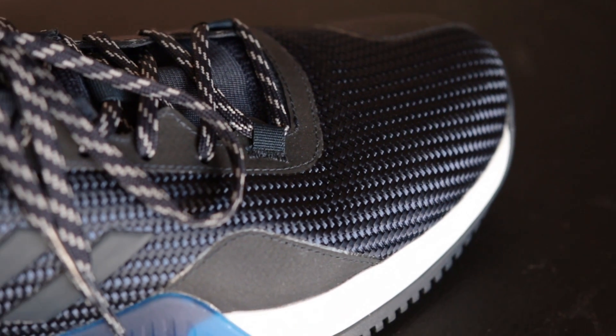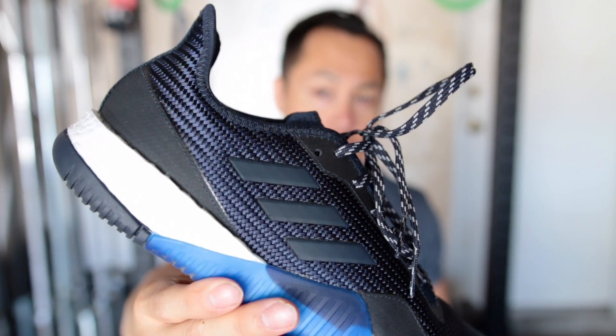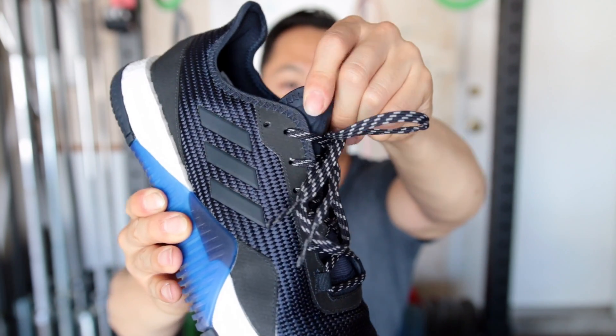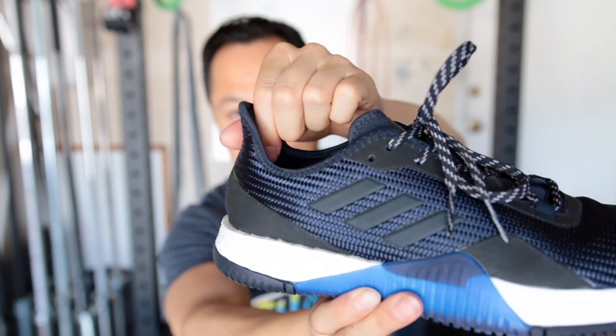The laces are flat laces and they feel pretty high quality — they stay tied pretty well. There is the option to lace lock. There is a flat tongue that has padding on it on the sides and a rear pull tab like the Ultra Boost one.